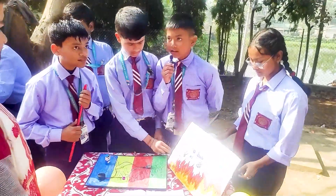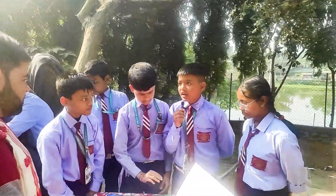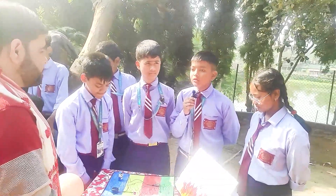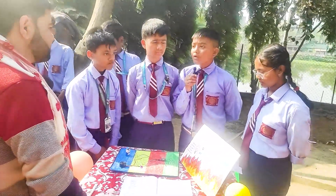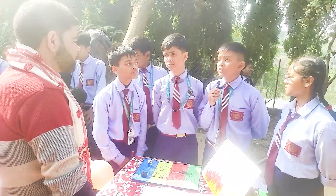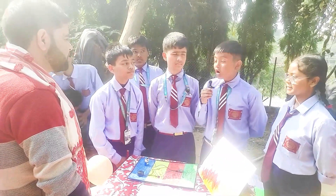In the late 1930s, Swiss physicist Walter Jaeger invented the first smoke detector. He was actually attempting to make a sensor that could detect poisonous gas. However, when he lit a cigar, he noticed that his invention could detect smoke particles.